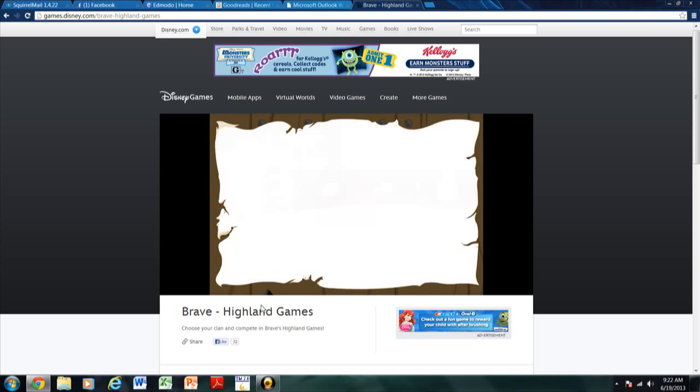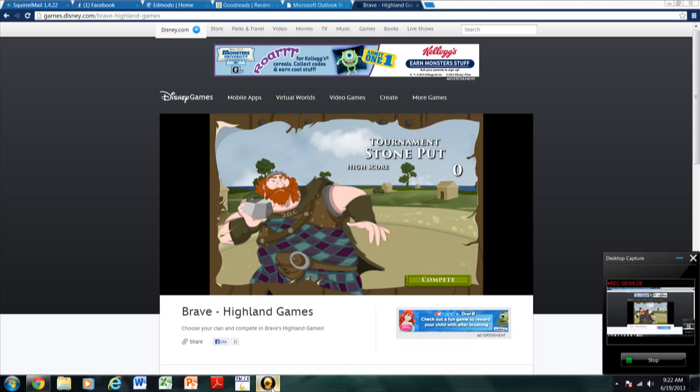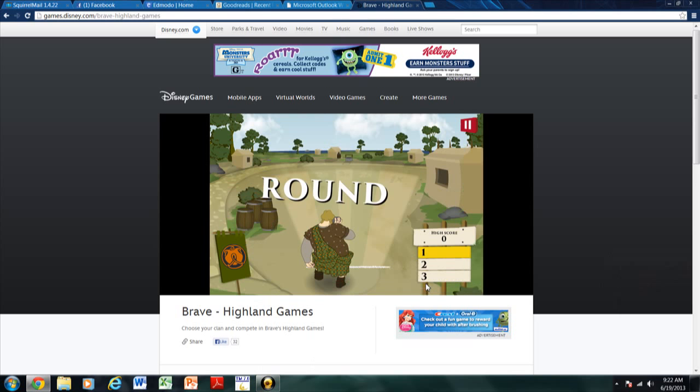I'll take that. Let me just make sure this is filming — okay, it is. Okay, the tournament for this.